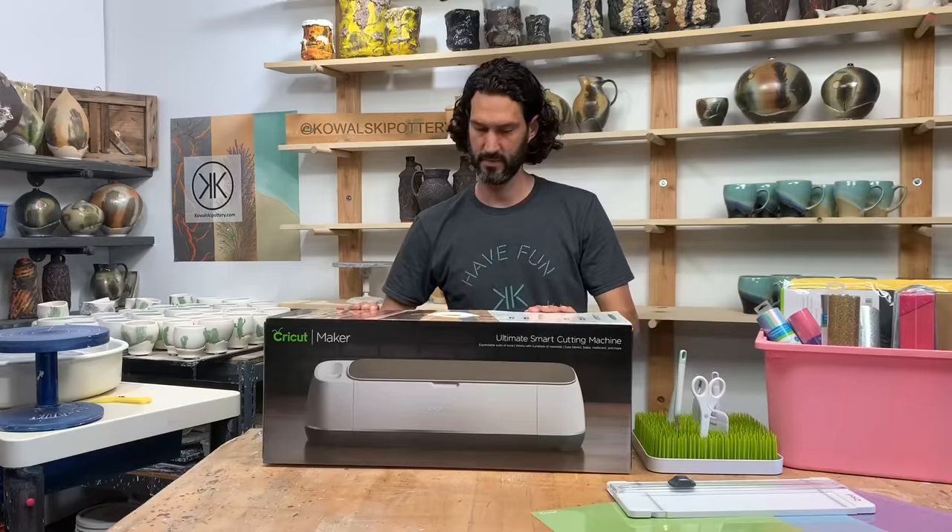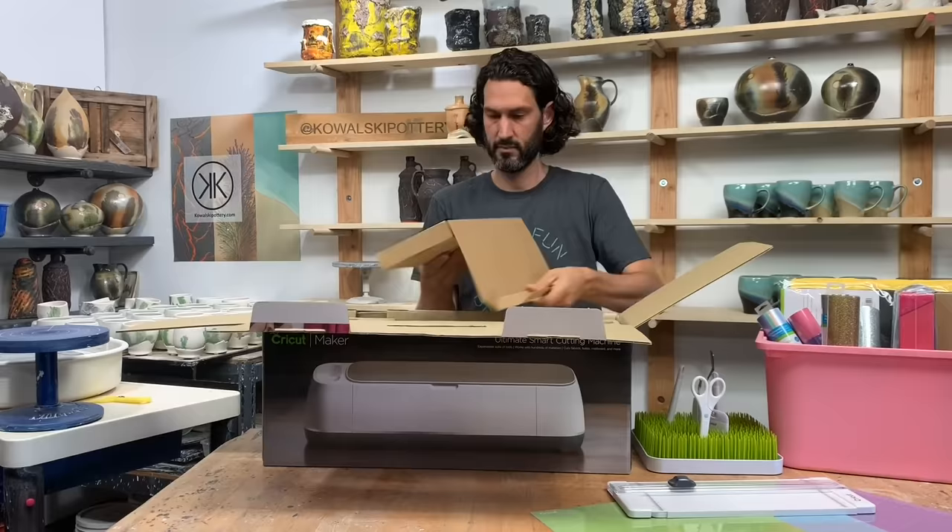The Cricut Maker's versatility is really perfect for working in clay. This one machine can assist with many design elements when working in multiple stages of the clay process, from designs of wet clay to fired clay.